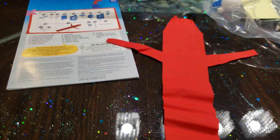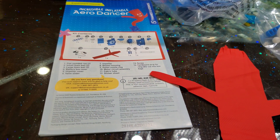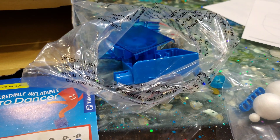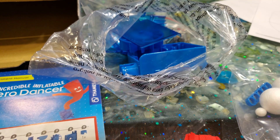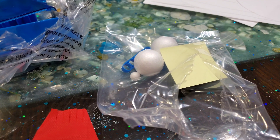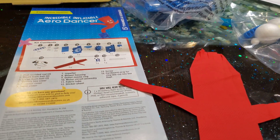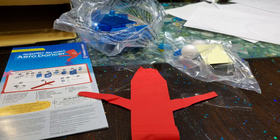We have everything out of the box. Here we have the fabric for the air sock, the instructions, and the pieces. It looks like the fan and the switch are in that bag, and then this one has the accessories and the balls.